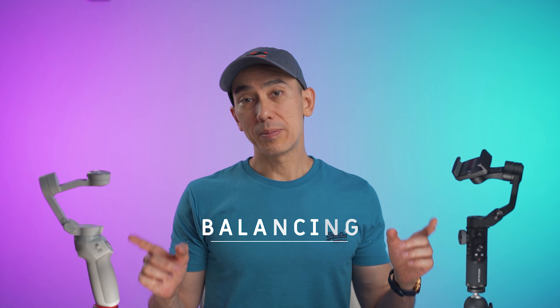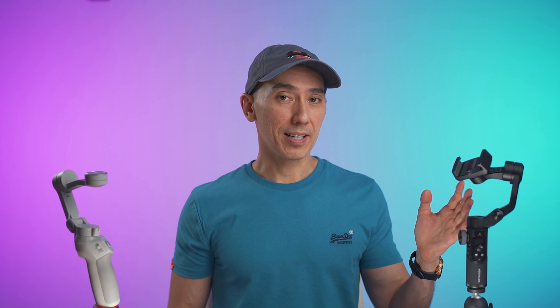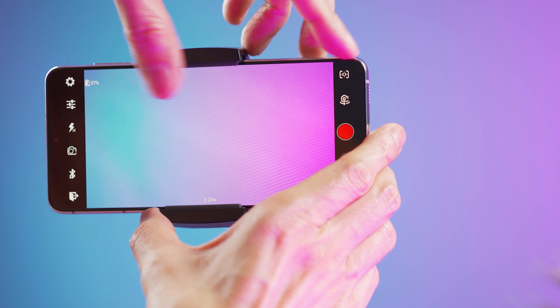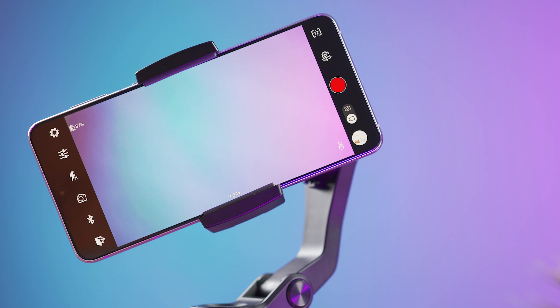Setting up and balancing both gimbals is quite easy. The OM4 has a magnetic clamp that you place on the phone — it stays there, and when you need to use the gimbal, you just snap the phone in. When you're done, you just take it out. This is something I personally like a lot since it makes setup and balancing very easy. With the Smart XR, I had a small problem when using a bigger smartphone — my Samsung S21 Plus would hit one of the corners on the gimbal when balanced correctly. To avoid this, I had to push the smartphone slightly to the left, so it's not perfectly balanced but it won't hit the arm. Both gimbals have three axes, which is a big advantage over two-axis gimbals.